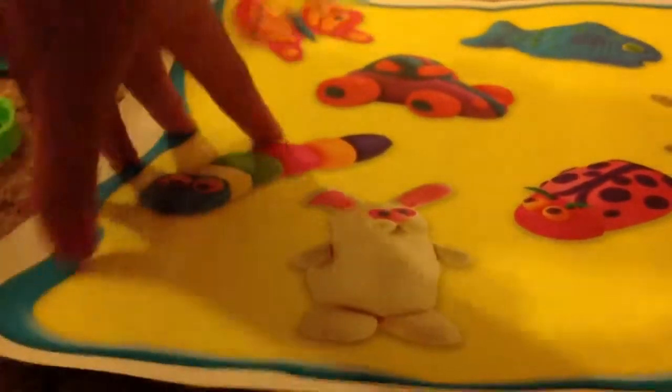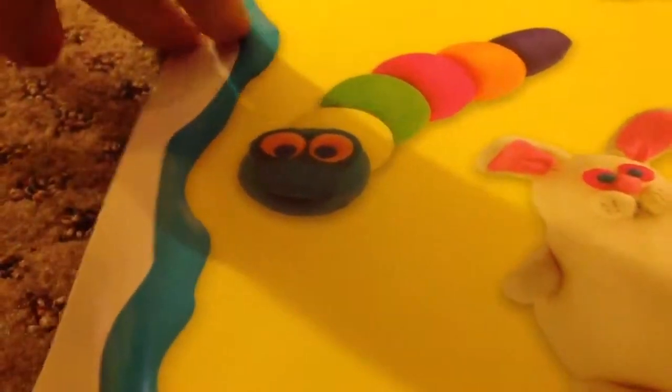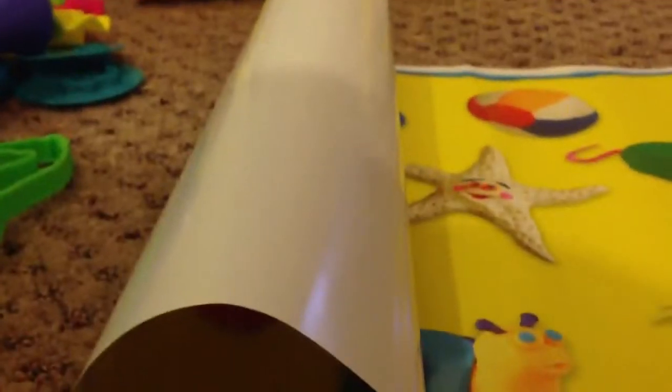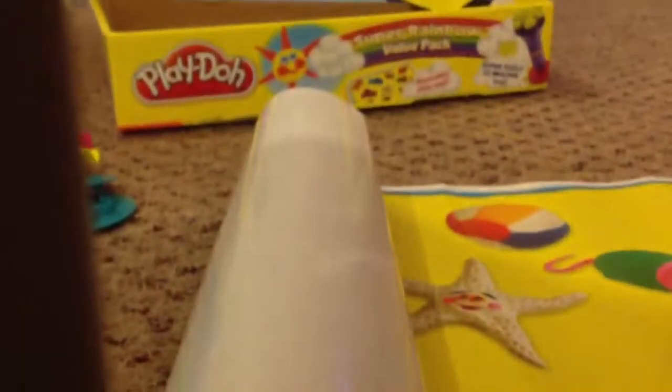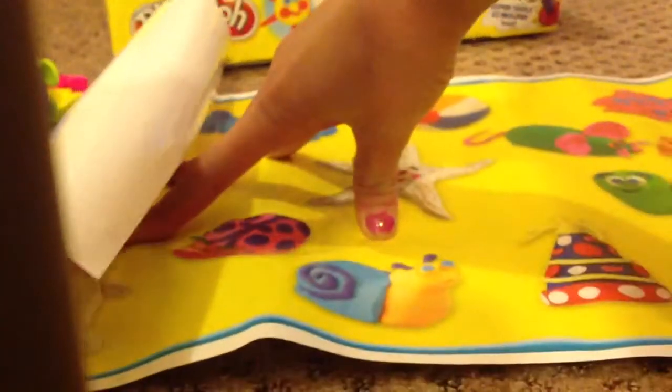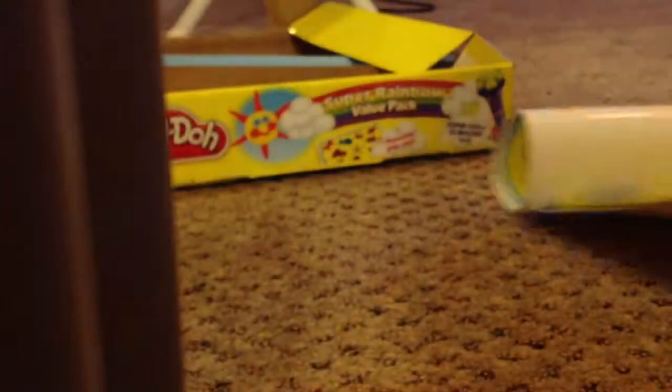And then the last thing — I have this clay mat and it's so awesome. There's a butterfly on top, a caterpillar, a bunny, and a snail down there. So there's just a whole bunch of things on here.